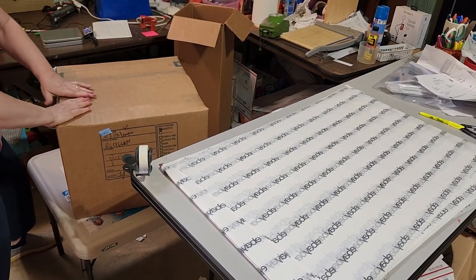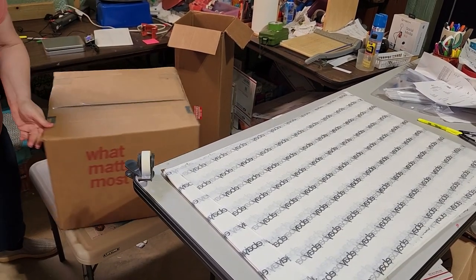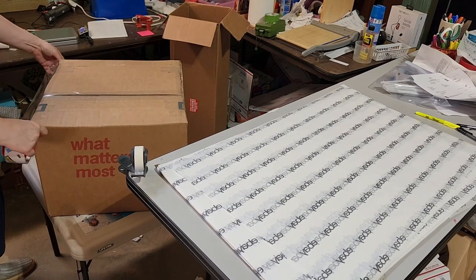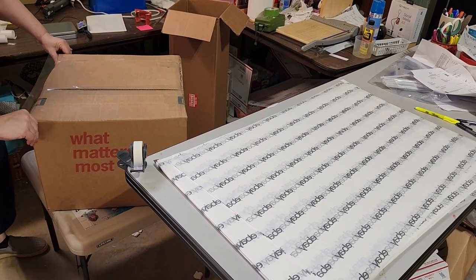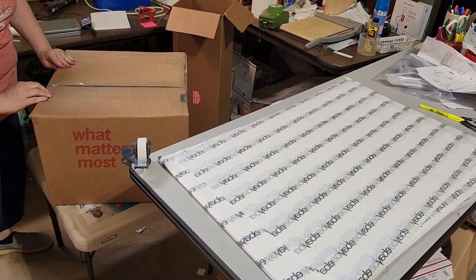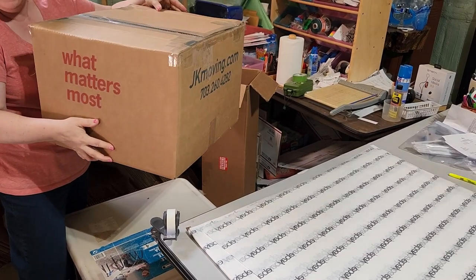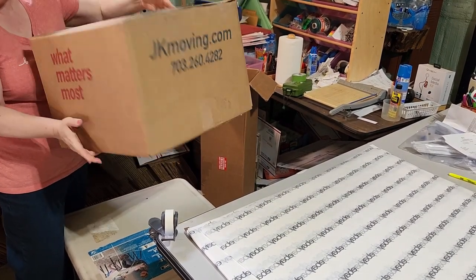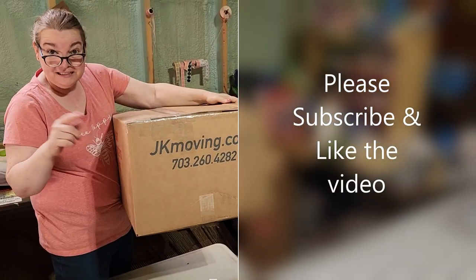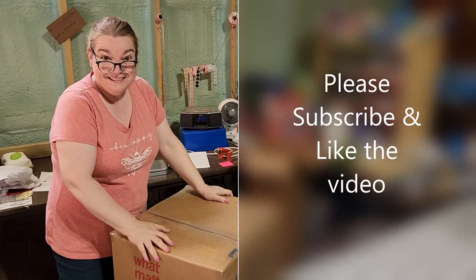Then fold it down. And now we have a box that has been reduced in size. It will be very secure, but it'll cost a little bit less money for shipping because I cut the box down to this size. No movement at all — we're good to go. And that's how you cut down a box. Thanks for watching. Until next time, please click subscribe if you enjoyed my video and like it. Take care.